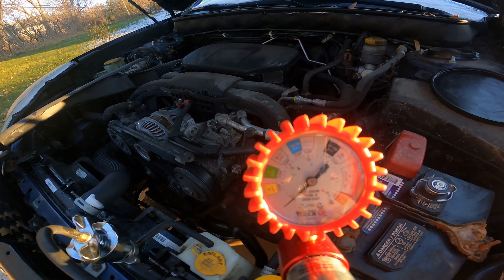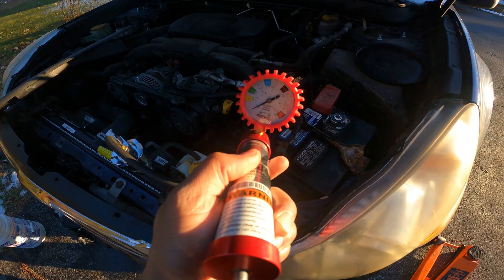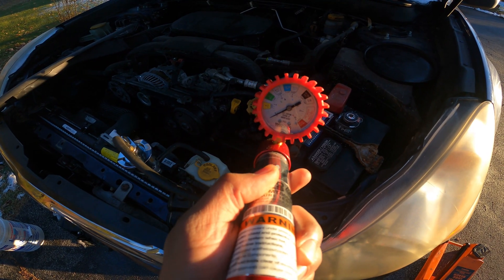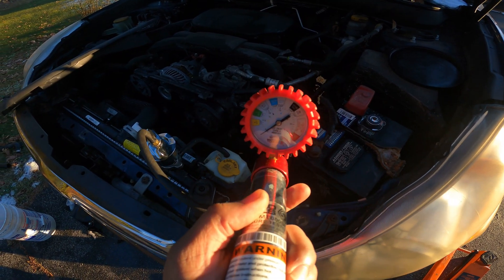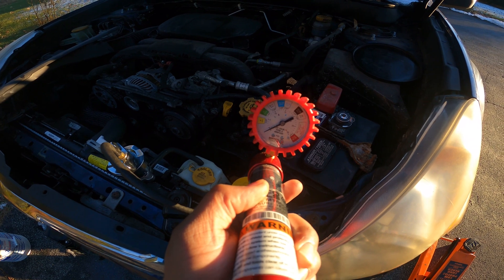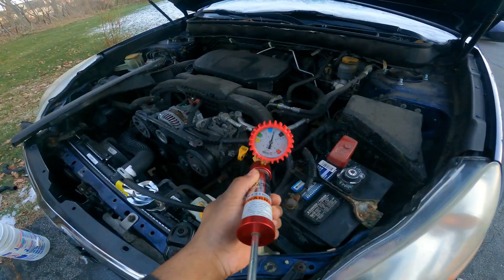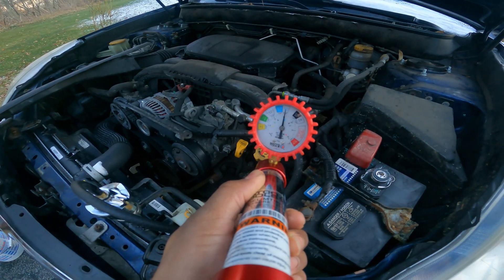108 kPa converts to 15.6 psi, so we're gonna pump it up to that. We'll check back in about 10 minutes and see where we're at. It looks like we're good to go.